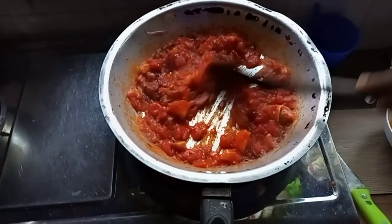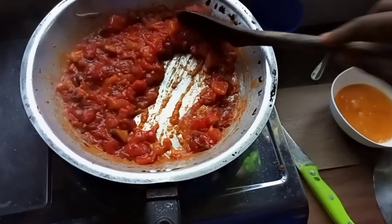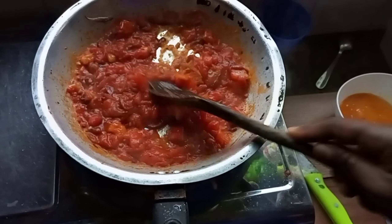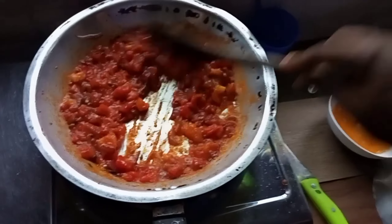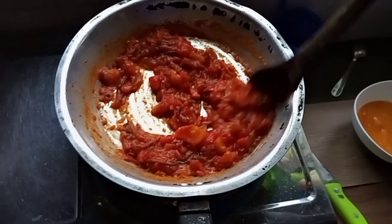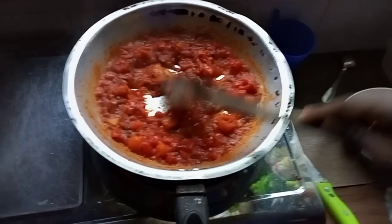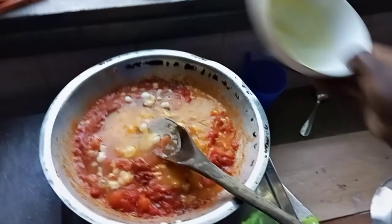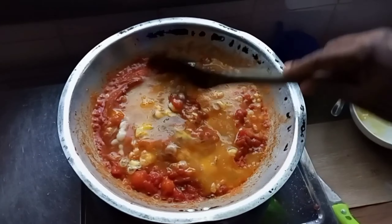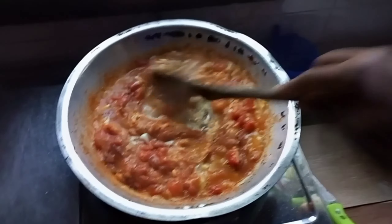My tomatoes are cooked and you can see how they've really softened up. Now it's time to add the eggs — just a simple dinner, simplicity all the way. You get to enjoy your meal. The kienyeji eggs are always so yummy; I really love them a lot.